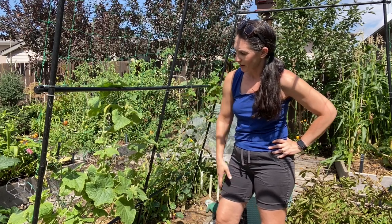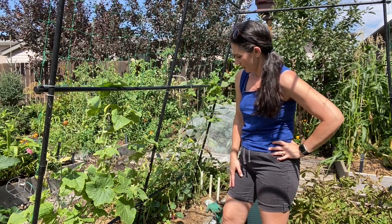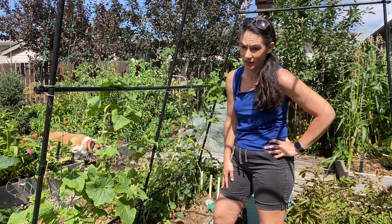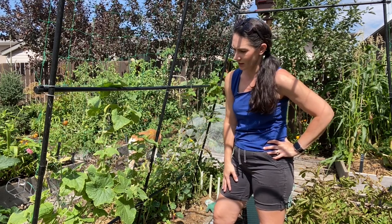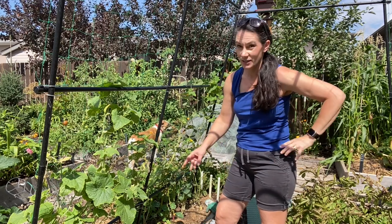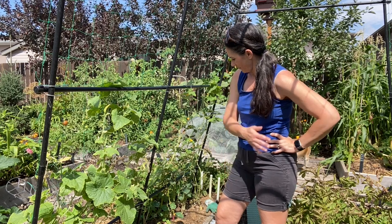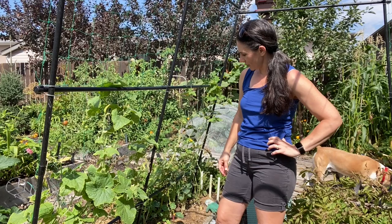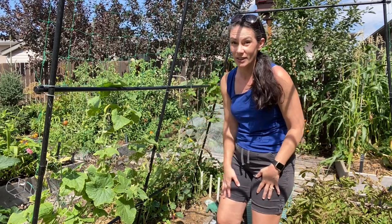Or do I just pull them, make it easier to get those potatoes out that I wanted to get out, and start something fresh in here? Because we are coming up on our average last frost date, and these only have about a month left anyways. If I start now I could get some cool weather crops started down in the ground here - but they're actually starting to produce now and looking healthier than they've looked all year.